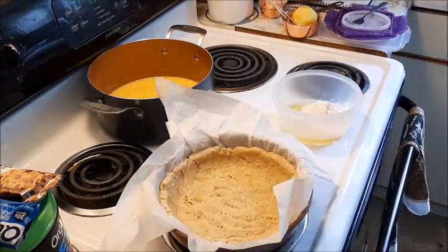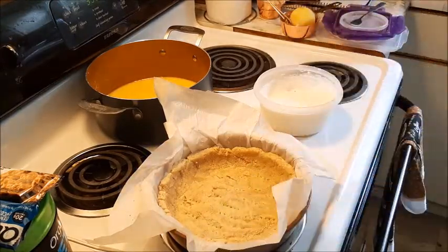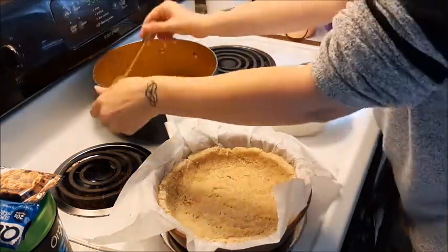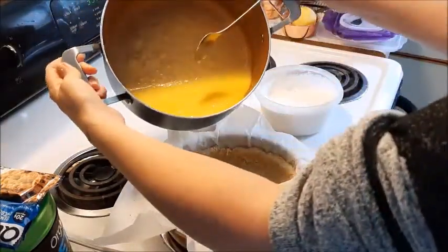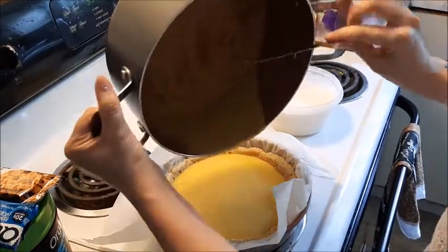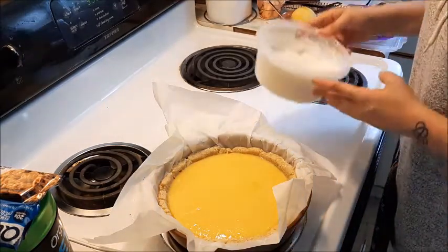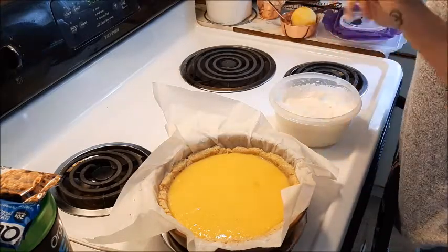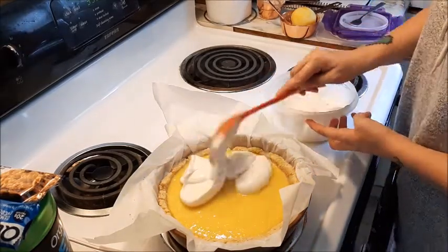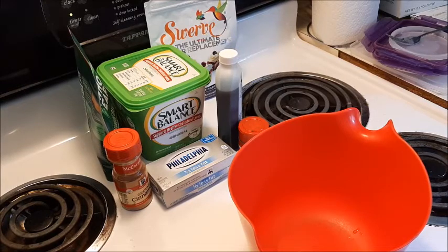You are going to whip it — whip it good. I've let this cool down just a little bit. We're going to pour this into the pie crust. What you're going to do is put the meringue on top and then put it in the oven for about 20 to 25 more minutes — you've got to get the meringue browned at least. So I have my lemon pie baking for the next 15 minutes.